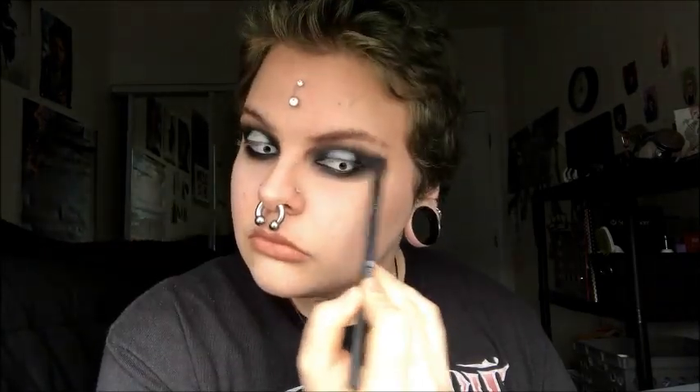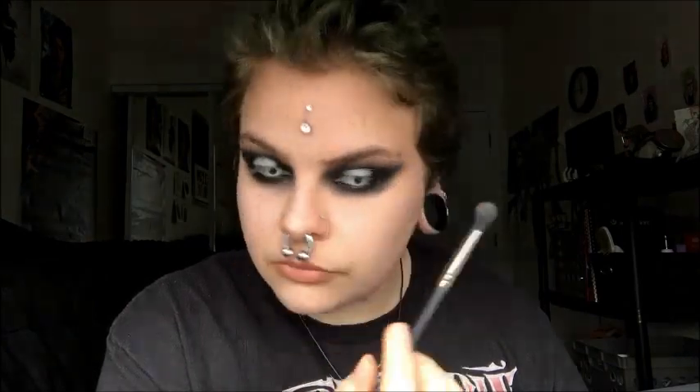Then I'm taking Faint, which is a slightly darker brown than Naked 2, and going around the perimeter, blending it into the black. Then I'm taking Bulletproof by Sugarpill and putting it in all the rest of the areas all over the black to really darken it, just blending it all out and kind of mixing together Naked 2 and Faint, creating a slightly different shape for the eyeshadow.